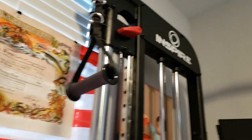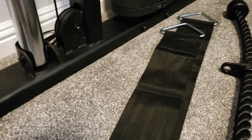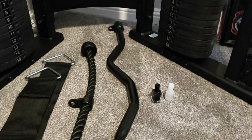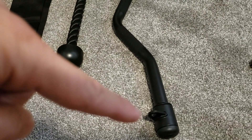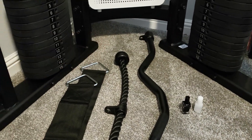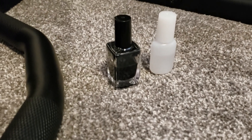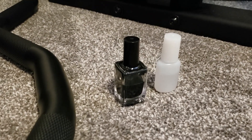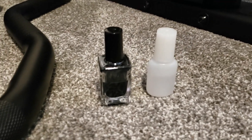It comes with two D handles, which are connected right there, a dip belt right here, and a dual hook curl bar. I find the curl bar a little weird to use because you have to connect it on both ends and you need very good balance — I don't see myself using that.